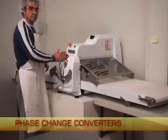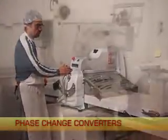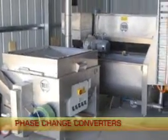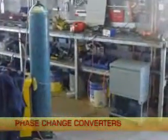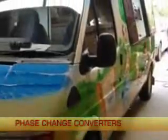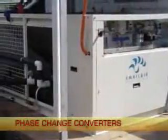Phase change power converters have now been widely installed for all kinds of applications. These include packaging equipment, wood finishing machines, metal cutting and folding, refrigeration and air conditioning.